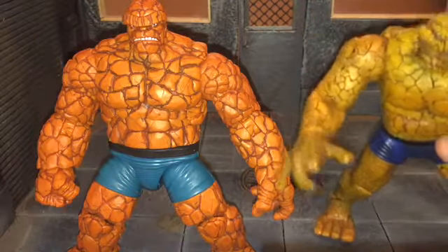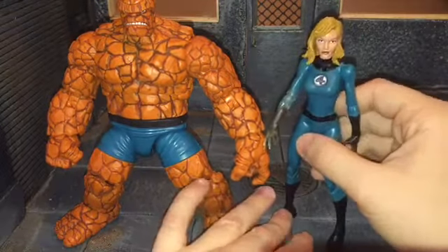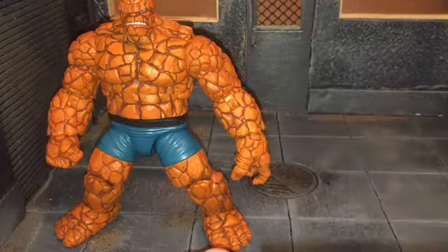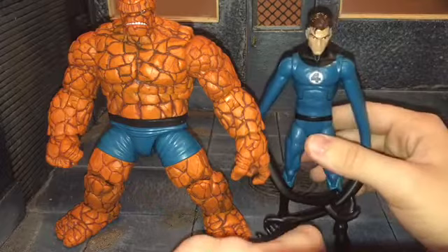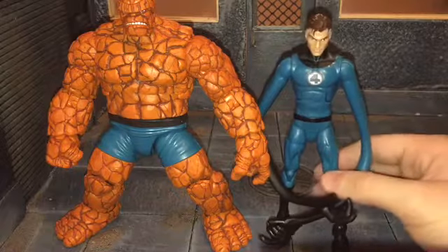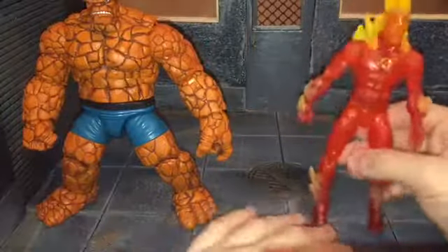Next to the Walgreens figure that started the Fantastic Four — Invisible Woman. There he is next to Invisible Woman, next to Mr. Fantastic. I think it was Mr. Fantastic then Human Torch, or at least that's the way my Walgreens got them in. And finally here he is next to the Human Torch. Now let's see if I can try and get all of them in one shot — there is the full Fantastic Four.